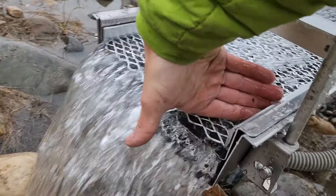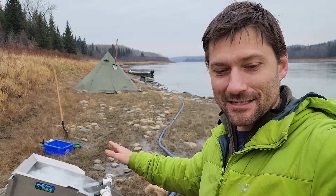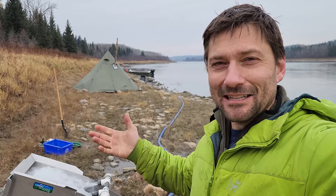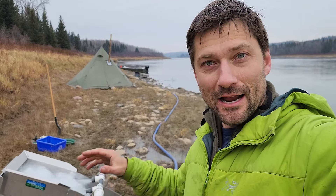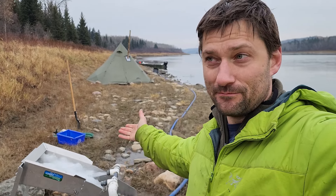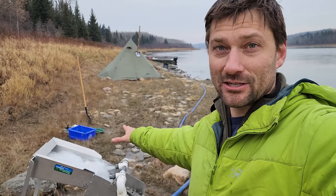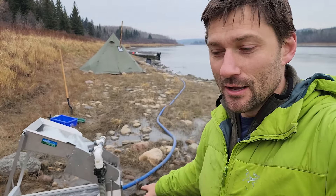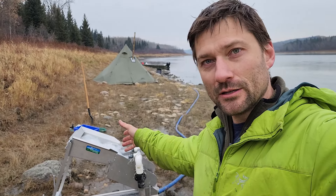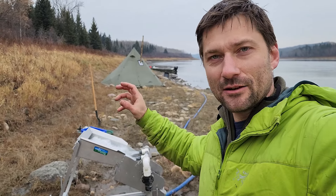There's a whole second sluice down underneath there. It is way beyond the end of the season and most of this ground is frozen. So it's a little optimistic to say we're going to find a good pay streak and show you a ton of gold in this video. But I want to show you how the highbanker runs because I think it's probably one of the best shovel-in fine gold highbankers in its weight class — nothing can touch this thing. I'm going to pass the camera off to Chris and pull this thing apart so you can see all of the fine details, and how easy it is to pull the mats out for a clean-out.